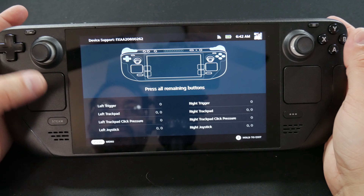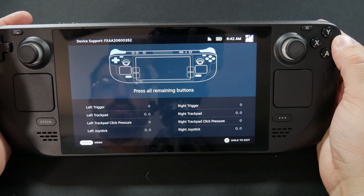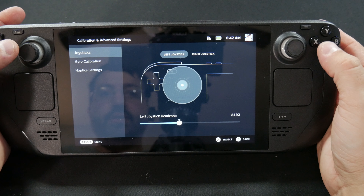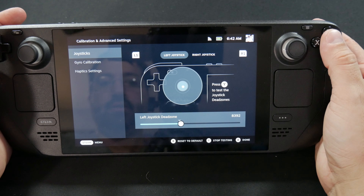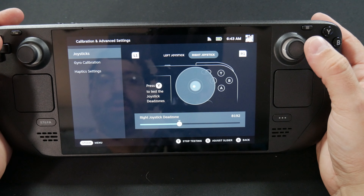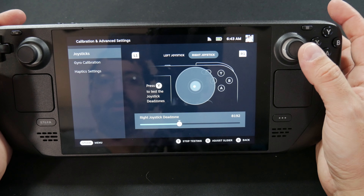Press everything, hold B to exit. Then go to Calibration, start testing — there's your dead zone. Stop testing, go to the right one, start testing — same thing there. You've got a little bit of offset. You can recalibrate these with the actual button on there if you want to, but that's how we do it.